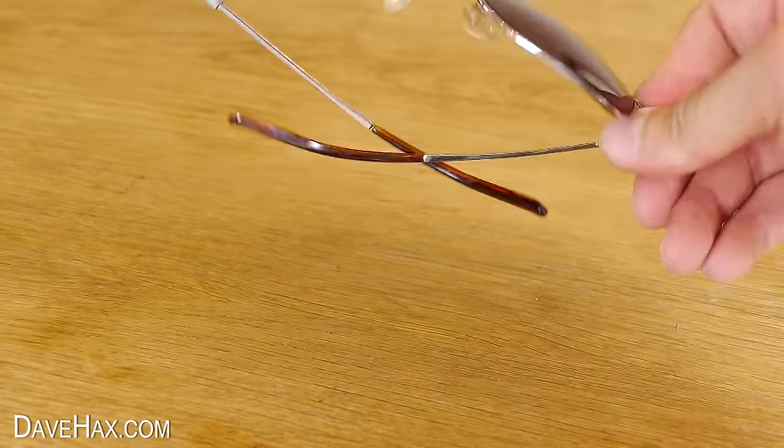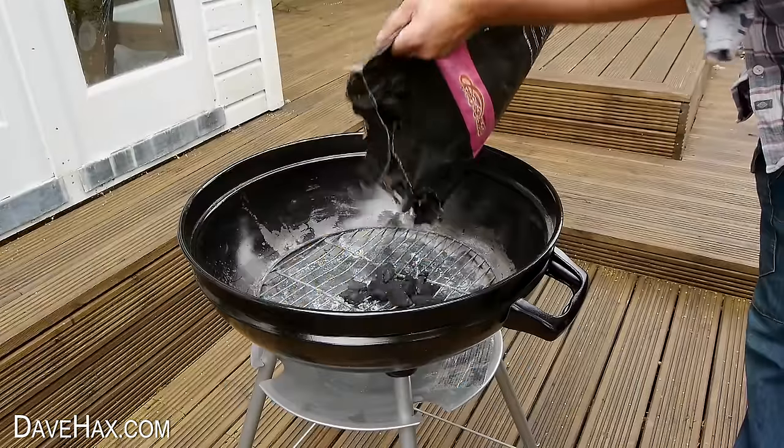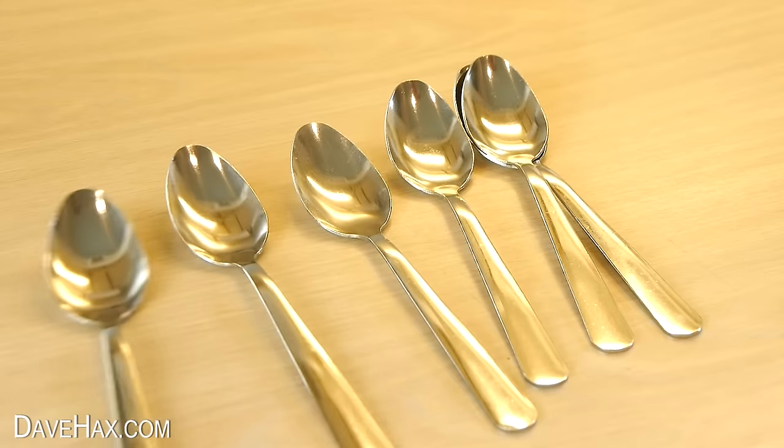Today I'm going to show you some amazing life hacks which are perfect for summer. You can cool yourself down by making a nice frozen yogurt snack, and we're going to use teaspoons for handles.